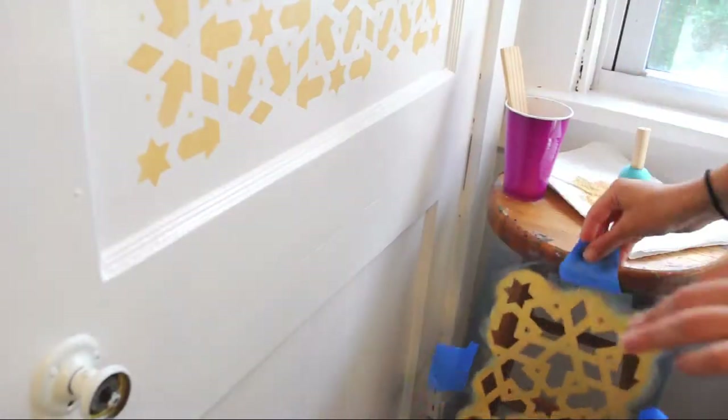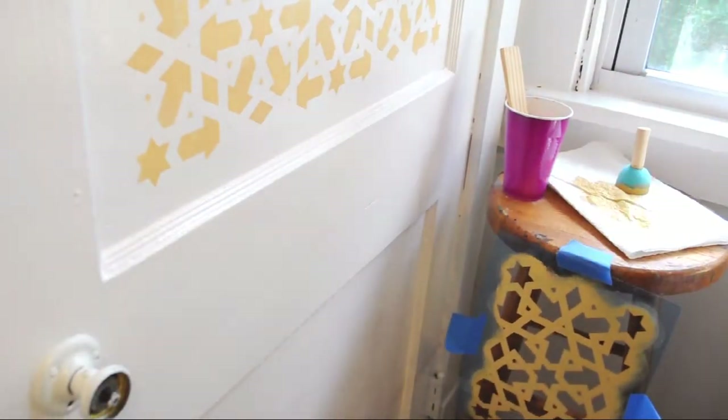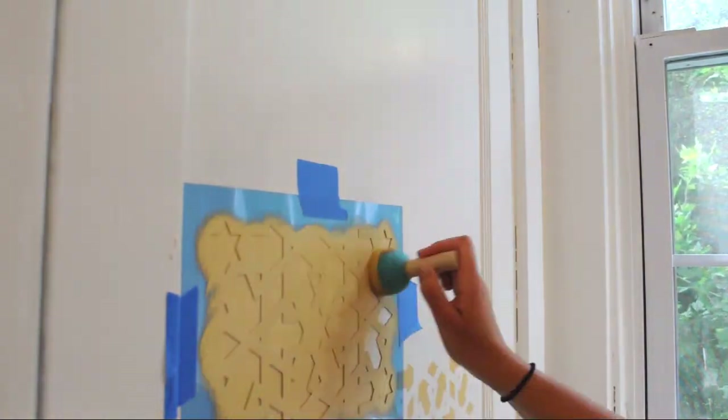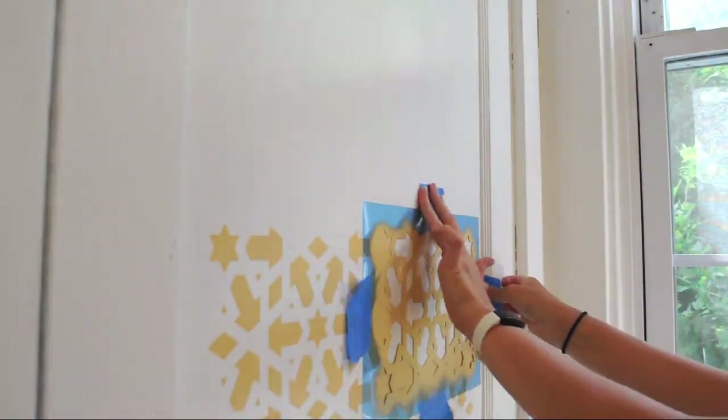I like to keep this trusty stool next to me so I can tape my stencil to it when I need a break, to avoid mess on any other surfaces — and it's also readily available right when I need it.